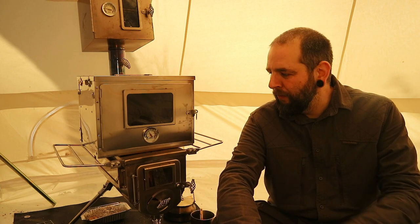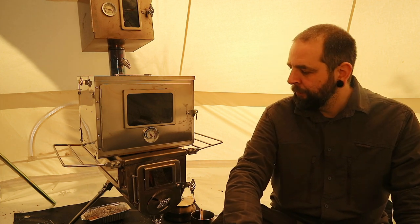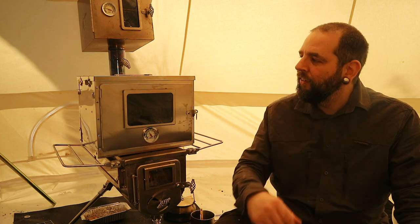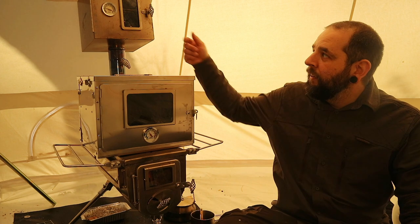Hello there guys, welcome back to the Kent Survival Channel. Today I'm going to be showing you over this Winnerwell stove. It's the Woodlander Double View, the 1G medium. It's called the Double View because of the glass panels on either side which let you see the fire whilst it's burning in the tent. I'm also going to be looking at the accessories such as these ovens on the stove — the fast fold and the pipe oven. Let's have a closer look at these.